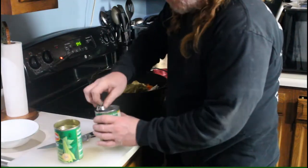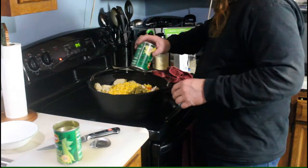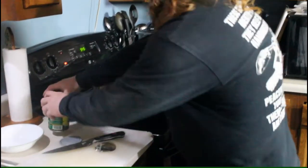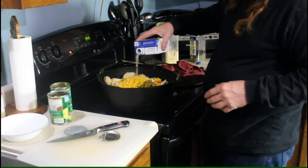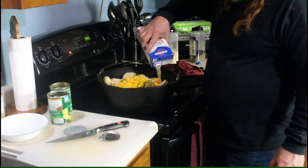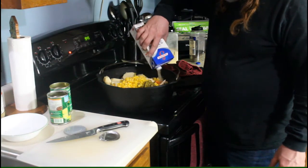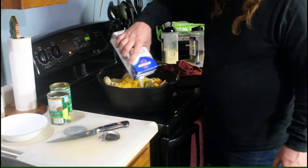Same with the corn — I drained the corn. And we're going to put in a container of chicken stock.